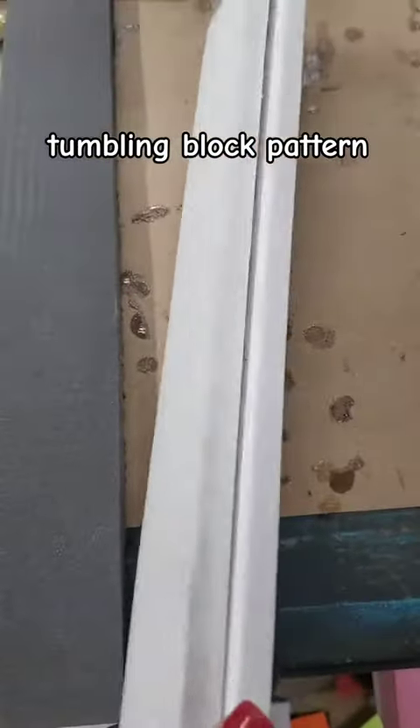I then had to take both of these to the bandsaw and cut them at a 30-degree angle. I got one good piece out of the two inches I had and then I had to take it and square it up.